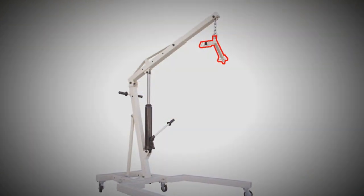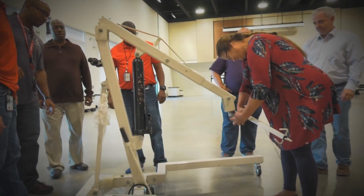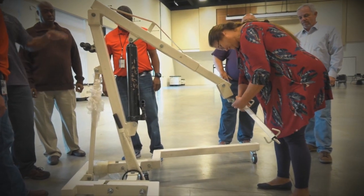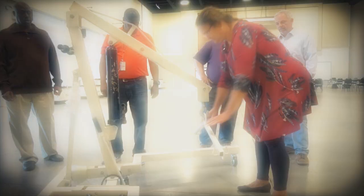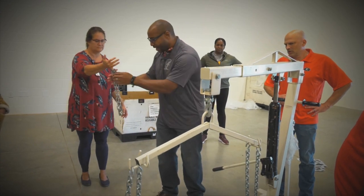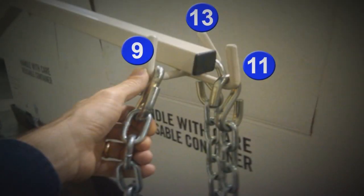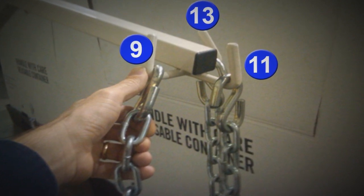Next, attach the cradle or trapeze bar to the hook at the end of the extension arm. Attach the six hook chains onto the end of the cradle or trapeze bar. The numbers shown here refer to the links in each chain.